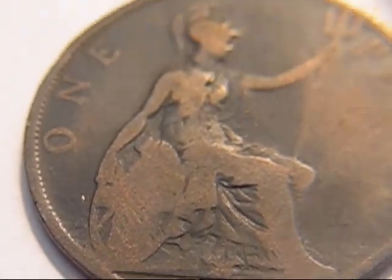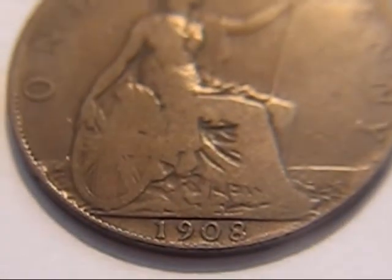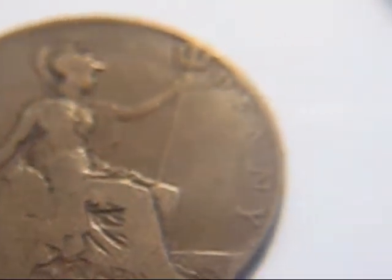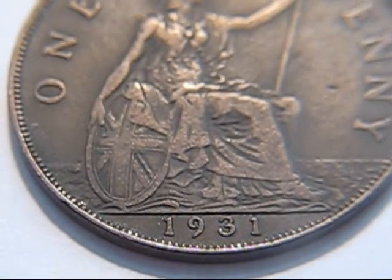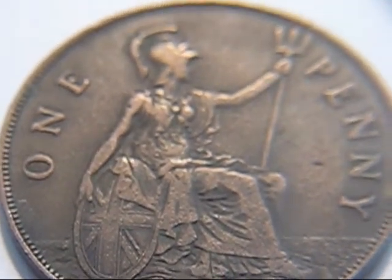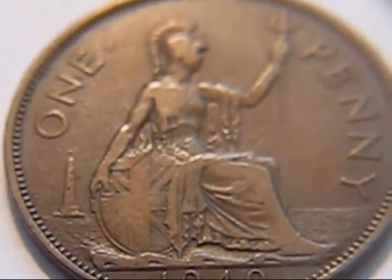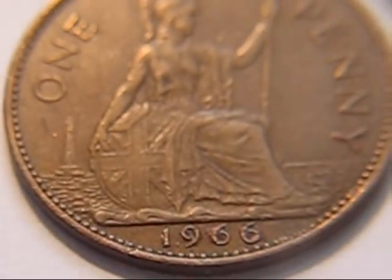It's 1899. This one's a 1908. 1931. 1940. And the last one is a 1966.